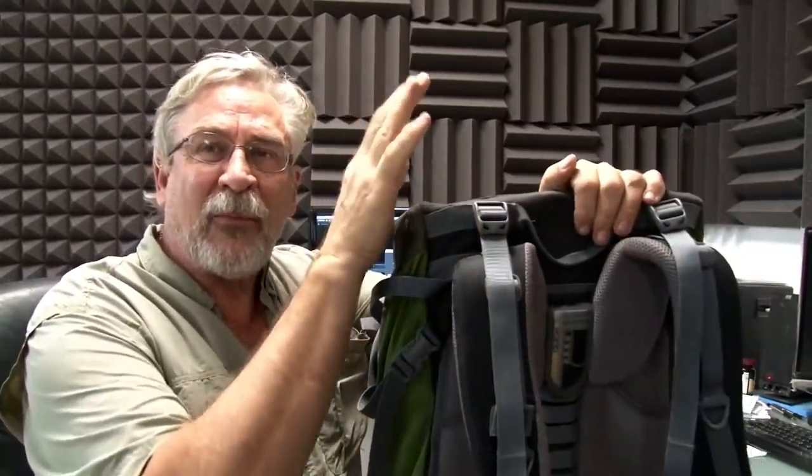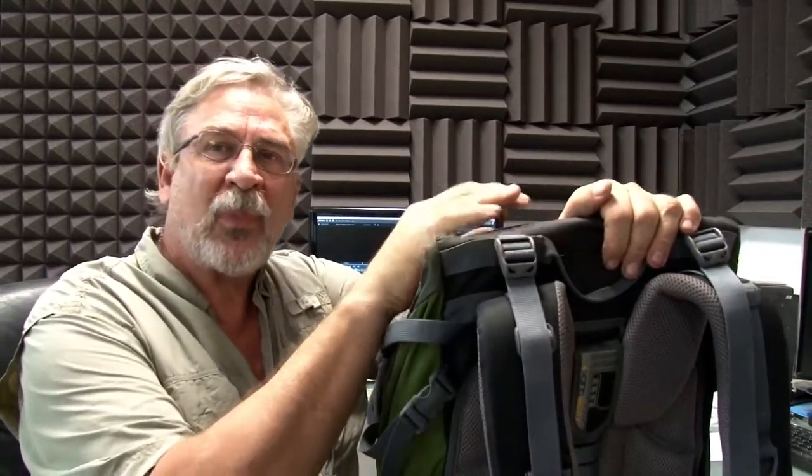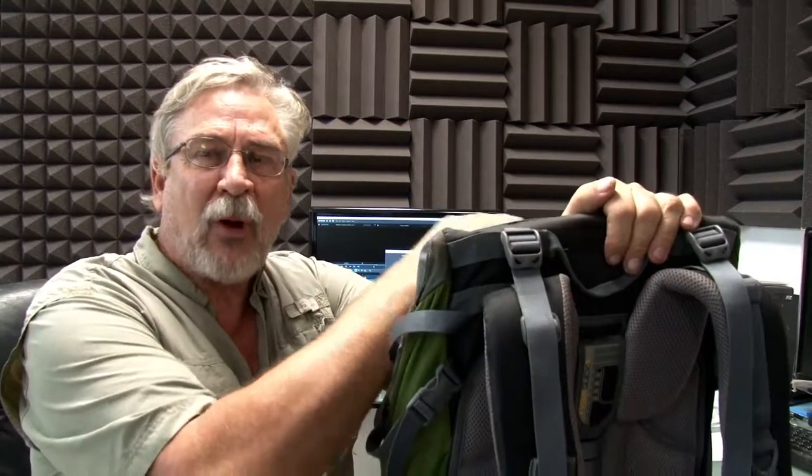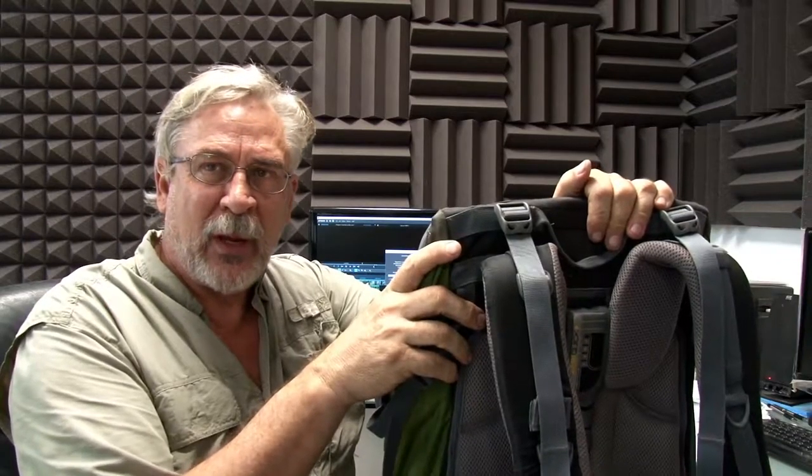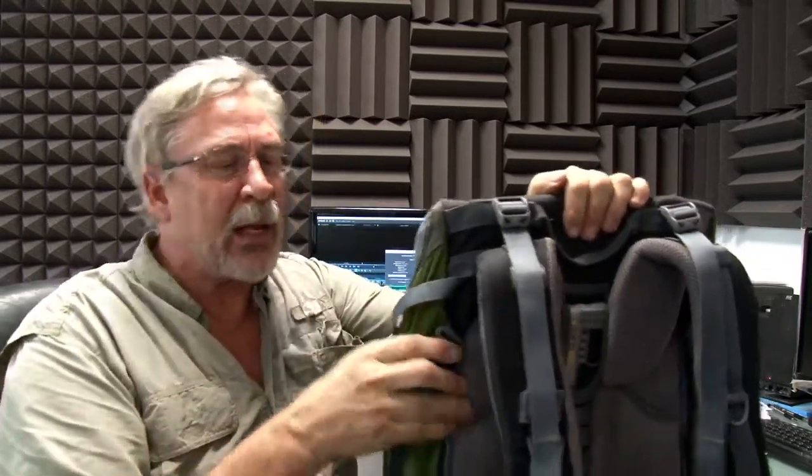This is Master Use. I finished the movie The Mountain Stalker — it's being uploaded right now. We're going to have to get the links down to it, and I'm getting ready to go out to shoot more clips for another movie. I'll be going into the wilderness — that's all I'll tell you.